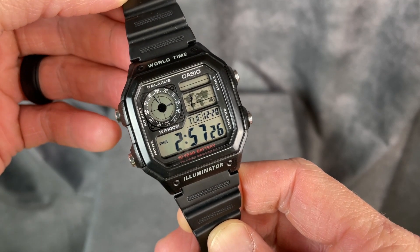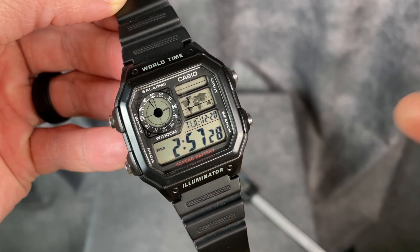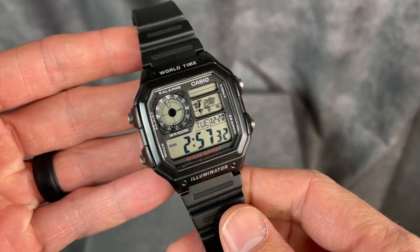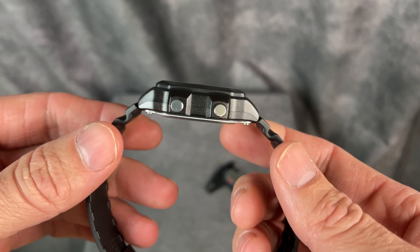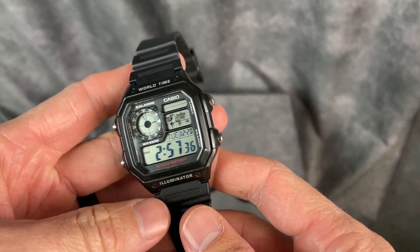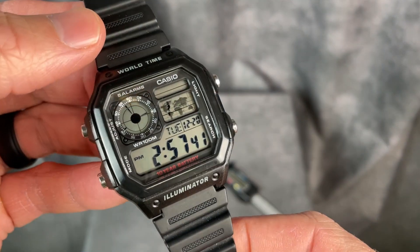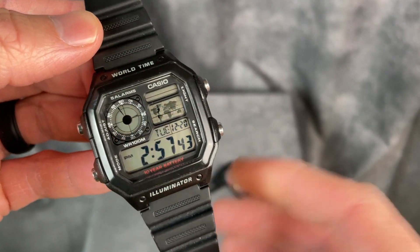Hey everybody, I want to show you one of my favorite watches in my collection. It is this Casio World Time, or the Casio Royale as some people call it. It is such an awesome piece. It's good for adults and for kids alike, and it doesn't break the bank at all. Very affordable.